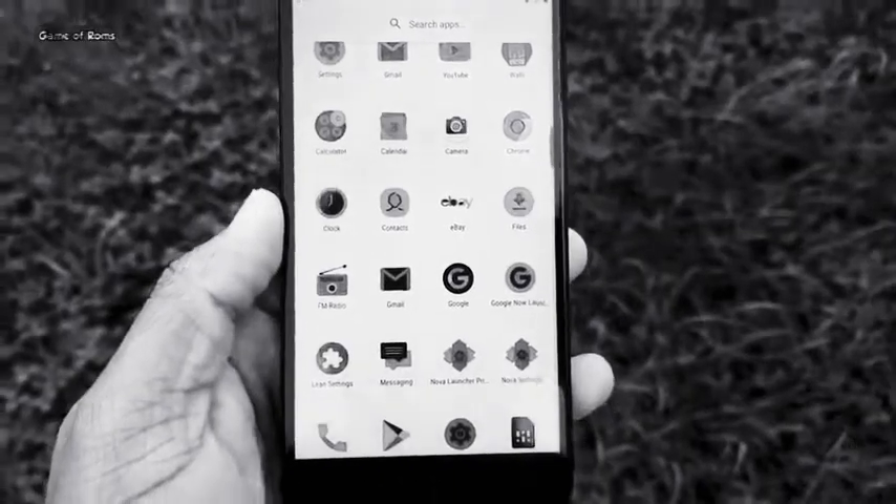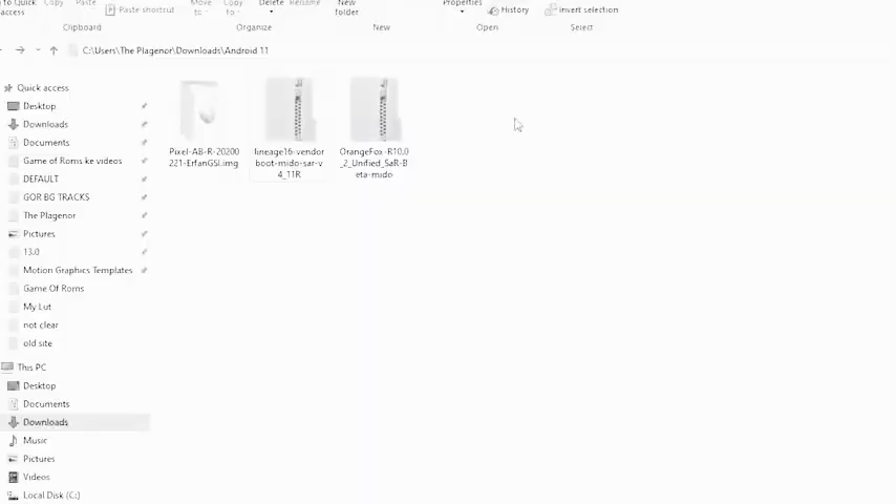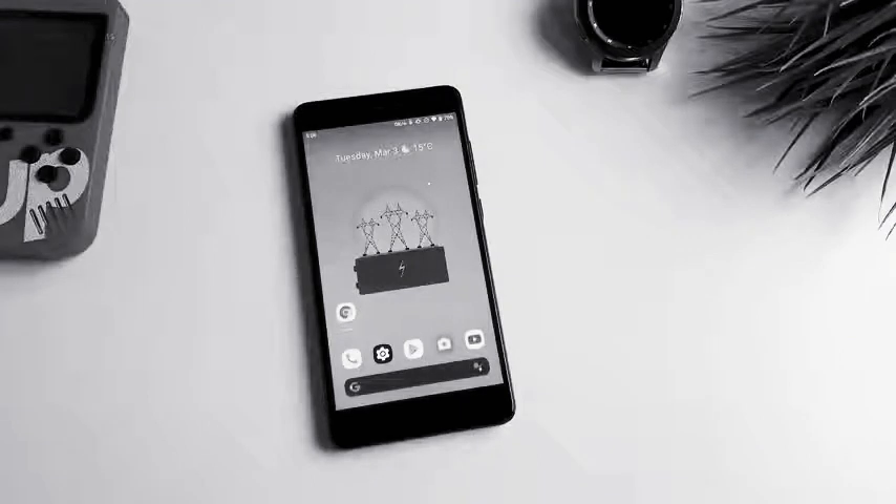First of all, make sure your device's bootloader is unlocked, then go to the description box below and download these three files. The first file is Orange Fox Recovery, the second file is the vendor zip, and the third is the main file — the GSI for Android 11. Once you download the GSI file, make sure you extract it and it must have the extension .img. Then transfer all three files into your phone's internal storage.